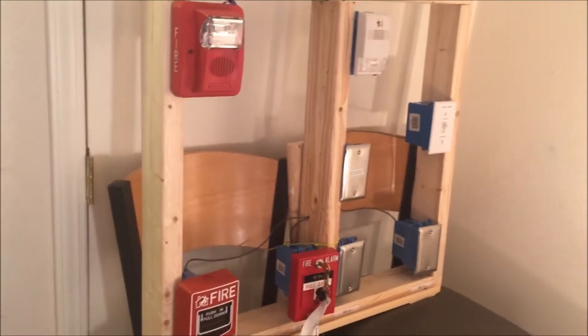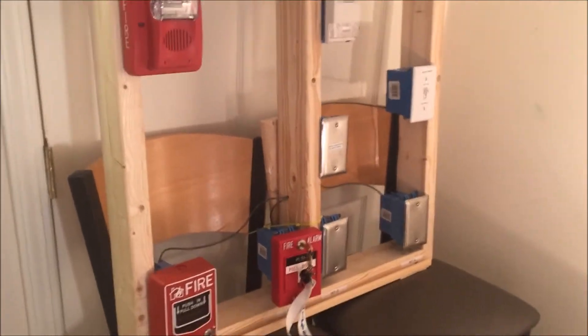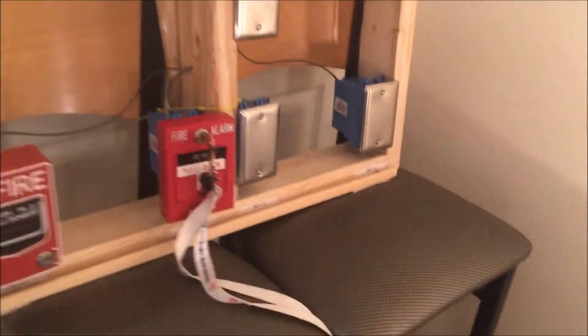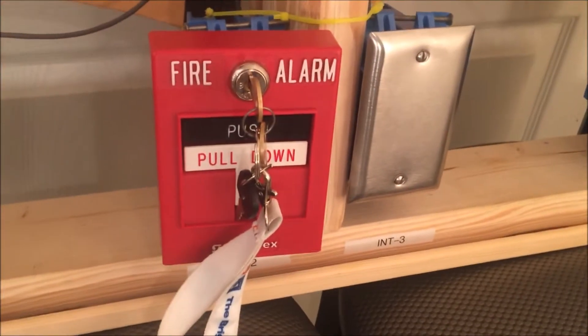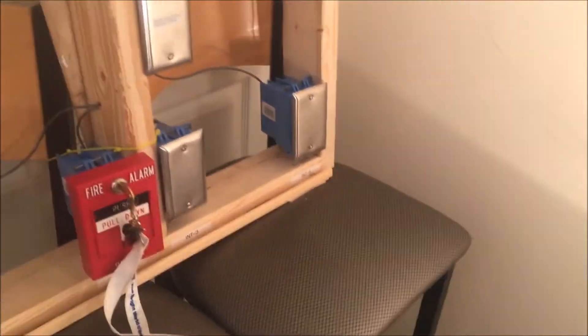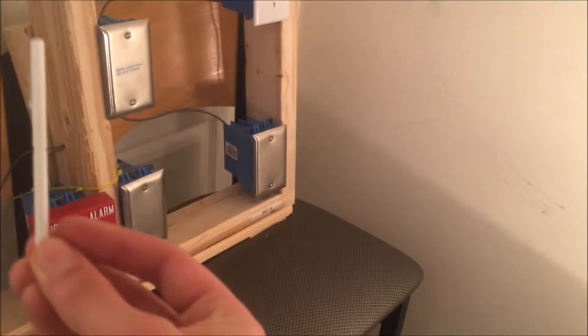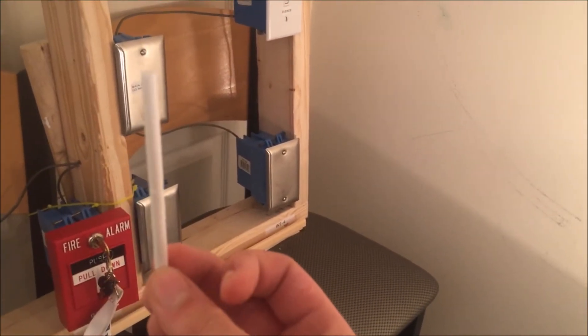Hey guys, welcome again to Fire Alarms and Such. Today is just going to be a short video keeping with the Simplex 4099-9003 dual-action addressable pull station, but today we're just going to pull it once because we're using a brake rod.